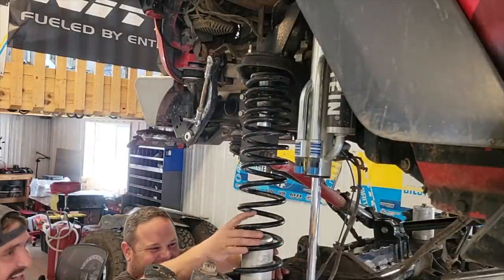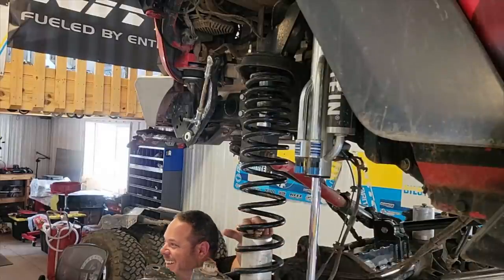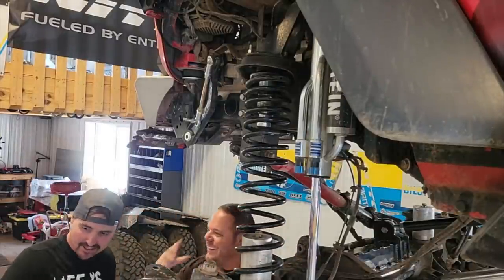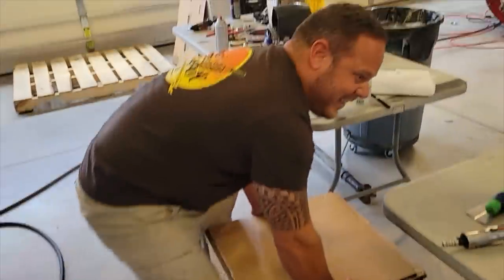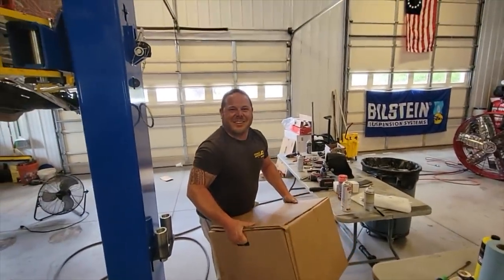I'm glad you're home, now that all the hard work's done. What was hard? You know how heavy that transfer case is? Dude, the transfer case is this big — it's like the size of my head. Okay, there's one in that box. Let me see you bench it. Put it over your head.